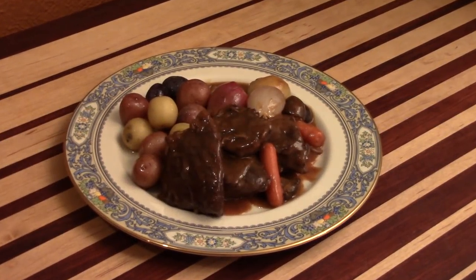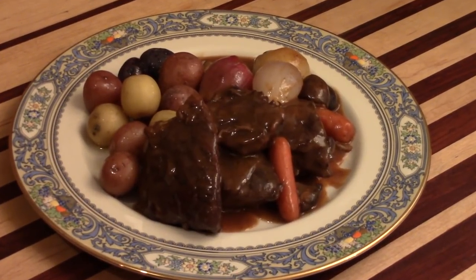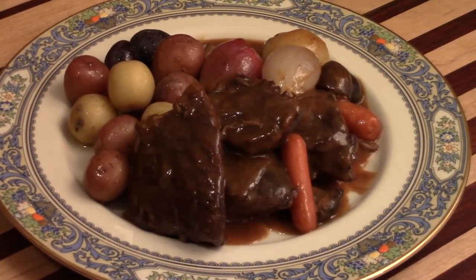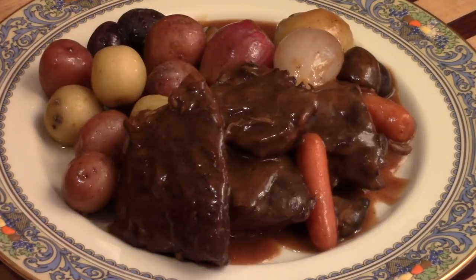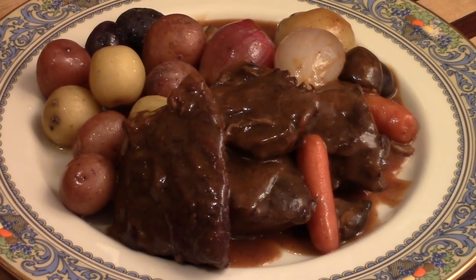Ladies and gentlemen, please take a look at this gorgeous dish. This is beef bourguignon — the classic French beef dish with a wonderful sauce. Wait till you taste this; you're going to be surprised at just how delicious it can really be.